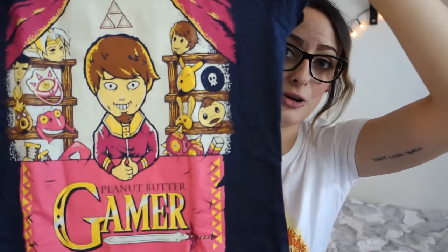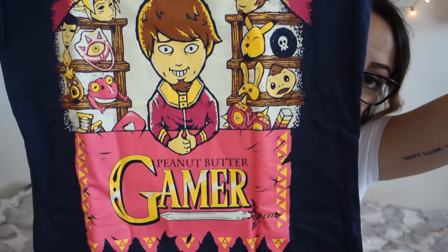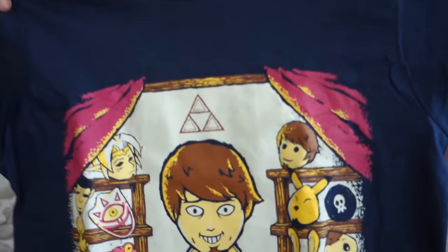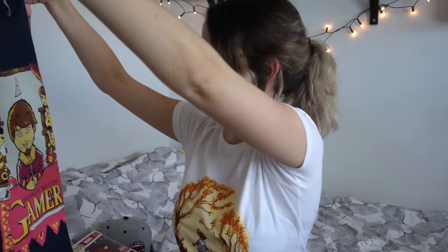The shirts I got are, this time, actually really cool. First of all, I got this Peanut Butter Gamer shirt. Now, I don't watch Peanut Butter Gamer that much, or ever, but I want to, and this shirt is actually really fucking cool. I know Austin is a really cool guy and his stuff is cool, but I just never got into it. I just like how it's the mask guy from Zelda and it just looks cool.